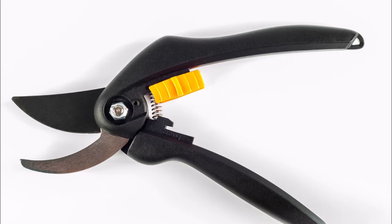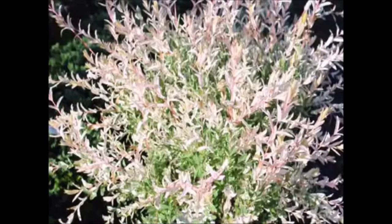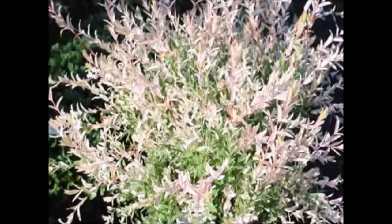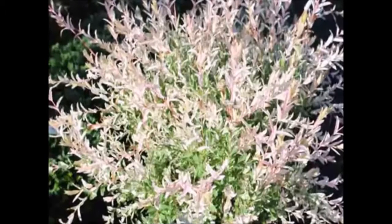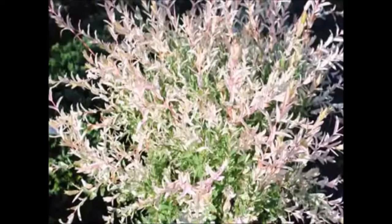If you buy a dappled willow, you're also going to need to buy yourself a good pair of pruners, because a dappled willow is an aggressive growing shrub and it will require some pruning. The dappled willow can grow to be 20 to 25 feet tall, so pruners are in order. The dappled willow can grow under the canopy of other trees in shade and places where there are evergreens as well.